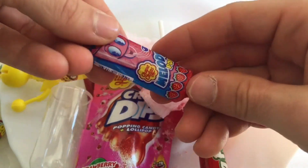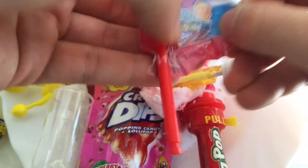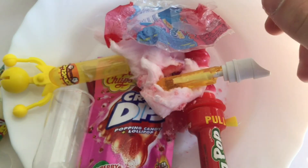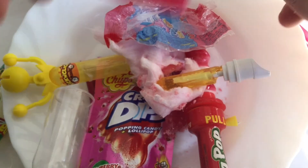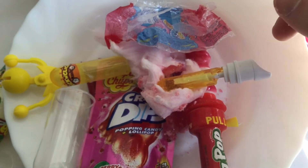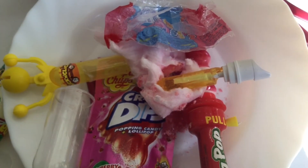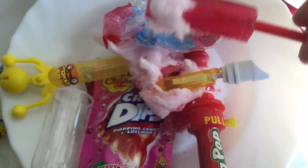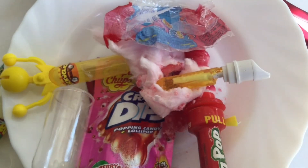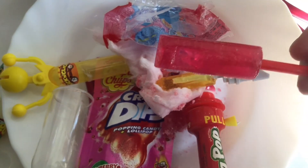Then we have here another loud candy from the Chupa Chups kind of company. Look at this. Did you hear that? It's quite nice. Let me put some Zuckerwatte on it and then eat it. Super, super awesome.